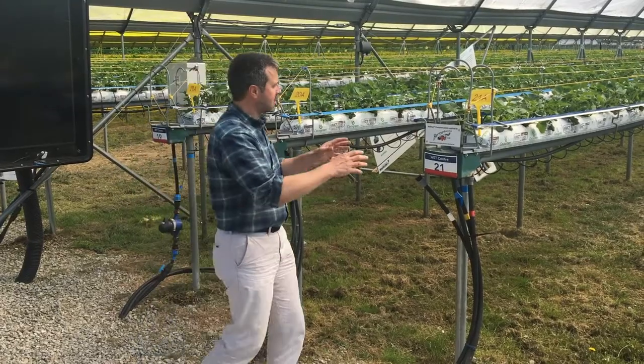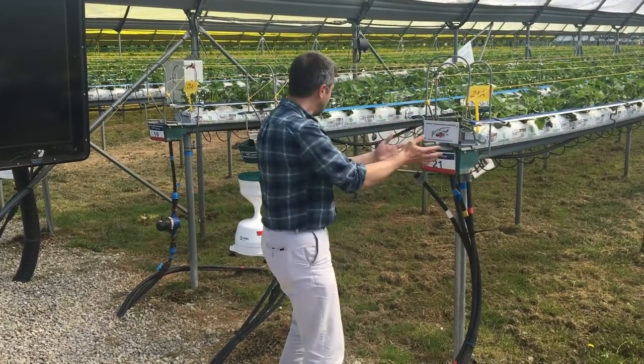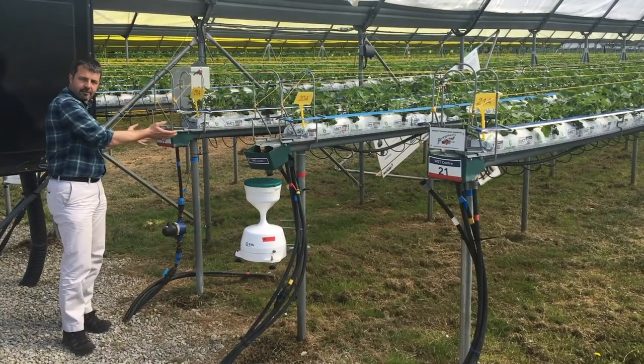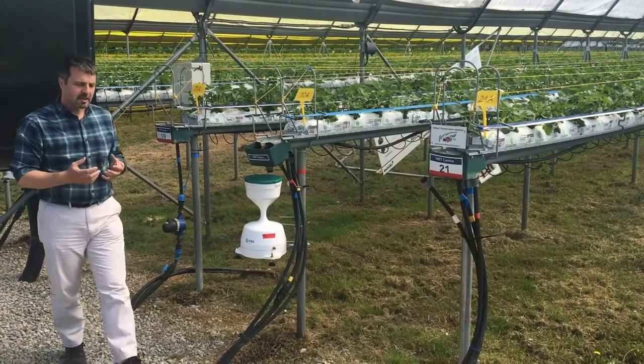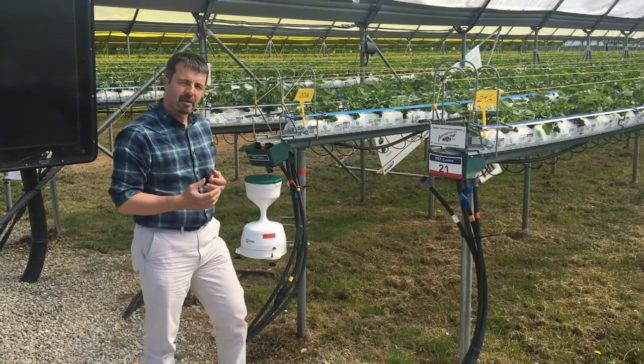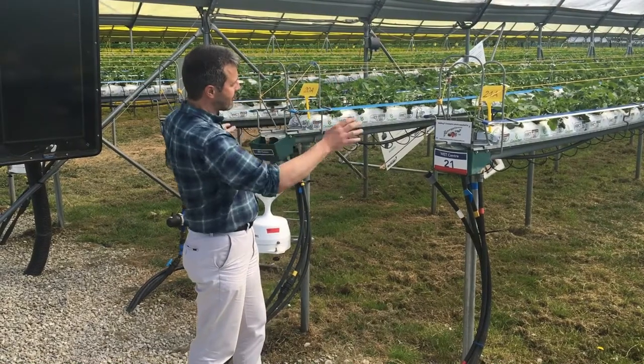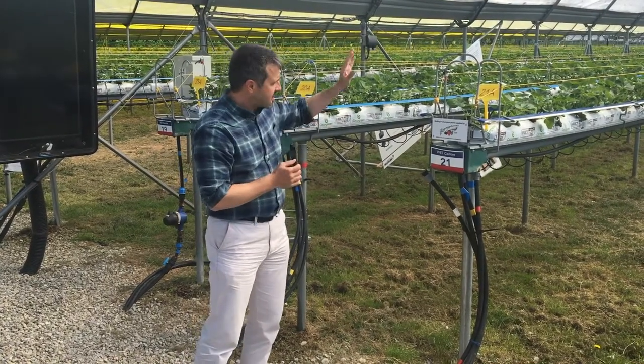Even though these rows are only two meters apart, the phytoclimate environment around the plant in this row is actually very different to the phytoclimate in this row. What we're interested in doing is to be able to measure, map, and then manage that phytoclimate to try and raise the yields across the growing area.